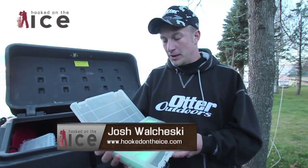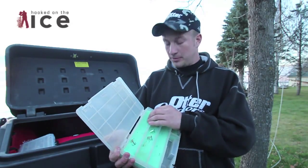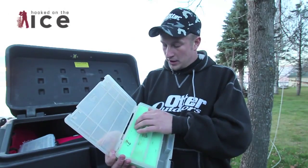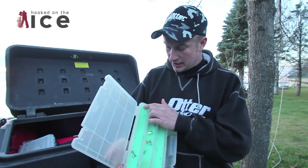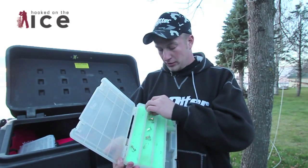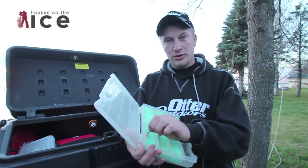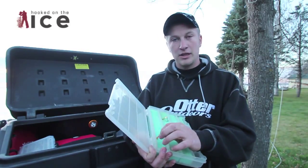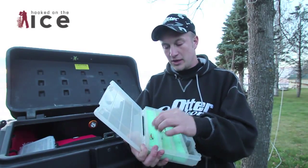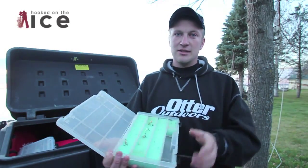Hey guys, I'm Joshua Chesky with Hooked on Ice. One thing I like to do with my boxes every year before I put tackle in: go to any craft store, find some foam, cut it to size, fit it in the box, and take a razor knife to slit slots for whatever hooks you've got. It'll also keep the hooks out of the water — if the box gets wet, the hooks stay in the foam. Just pull the foam out, separate everything, dry it out, and put it right back in there. That's another tip on the ice.